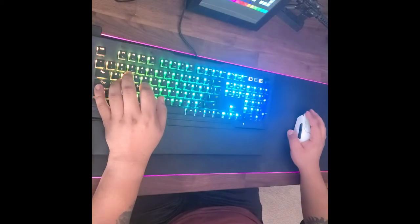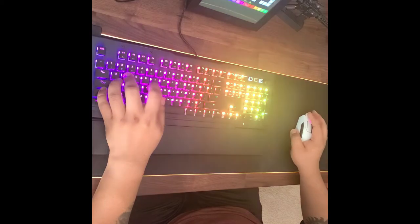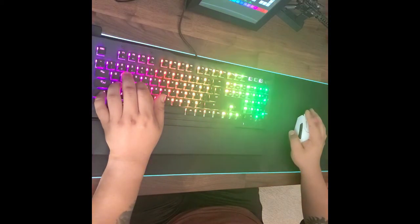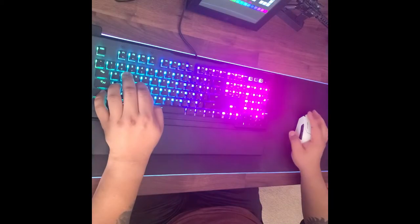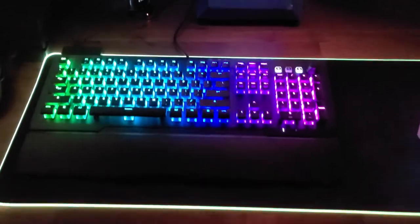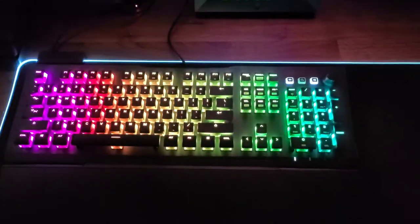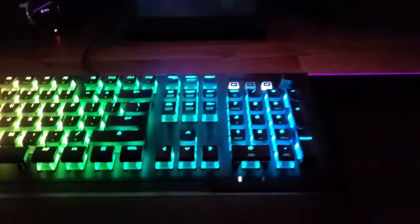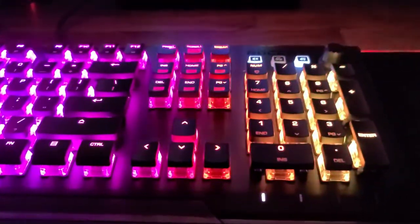Overall I do personally like ROCCAT better because it does illuminate more than the Razer — it's brighter and has thicker RGB and looks amazing. And that's it for this video. Don't forget to hit the subscribe button, and if you have a product you want me to review or questions about this keyboard, let me know in the comments below. And like always, thanks for watching.